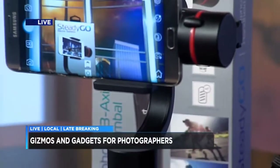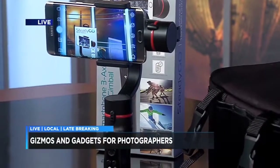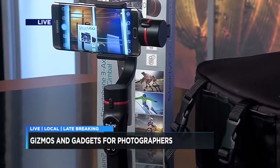It's the latest in gadgets and gizmos for the photographer in your family, in technology that will not cost you an arm and a leg. Andy Taylor is here and we'll check in with him next.